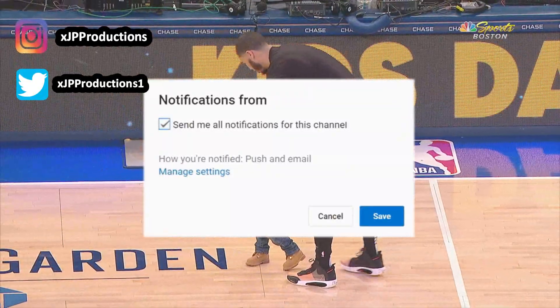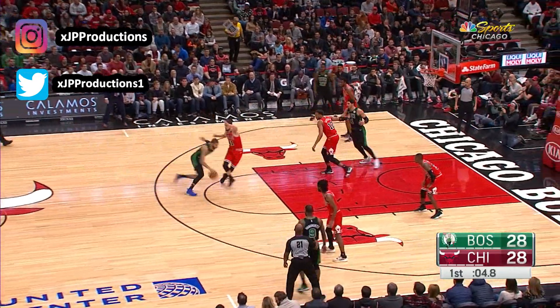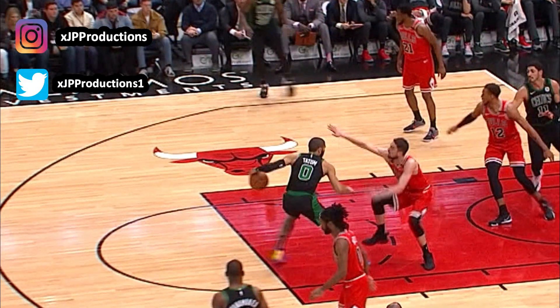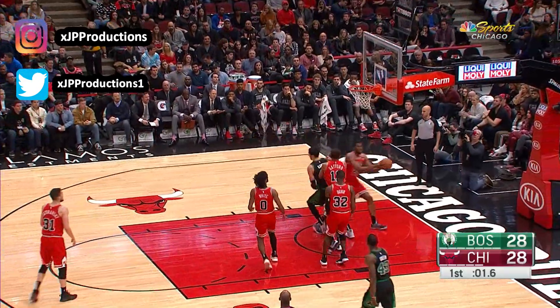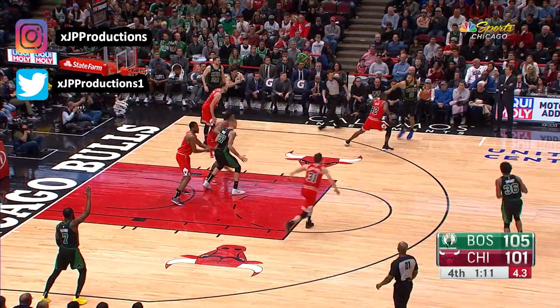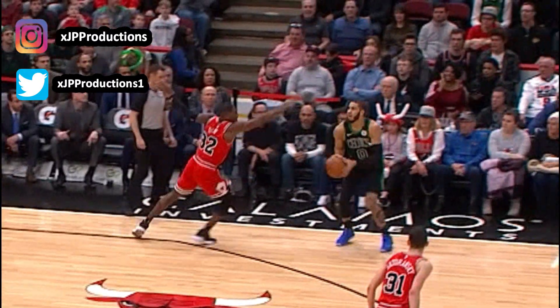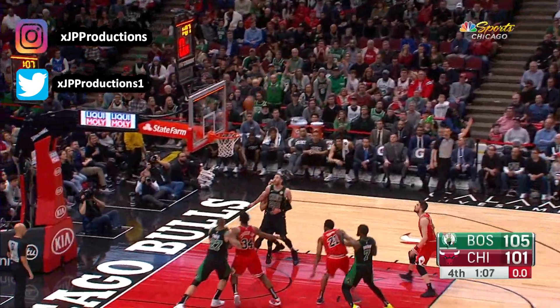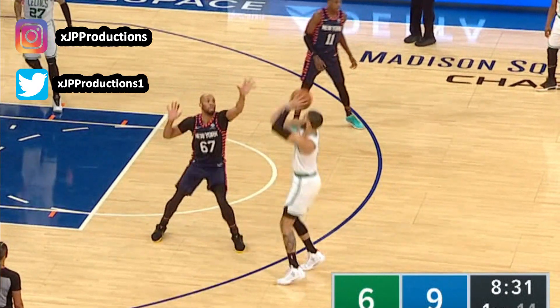Let's start with Tatum's set point. Tatum has a high set point near his eyes and eyebrow. At his height, during his jump shot, that high set point is going to be tough to block. It took me a minute to figure out if Tatum's a one motion or a two motion shot.